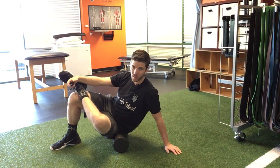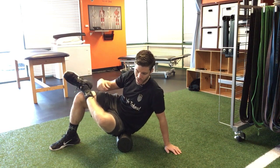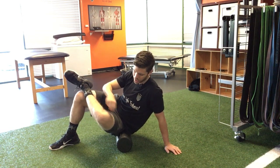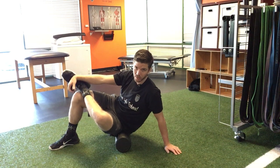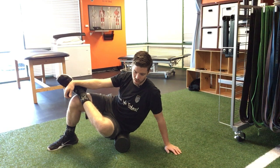Now there's also the sciatic nerve that goes underneath or around your piriformis, so if you start to get a lot of really hot pains or anything going down — pins and needles going down the leg — go ahead and move off of that spot.